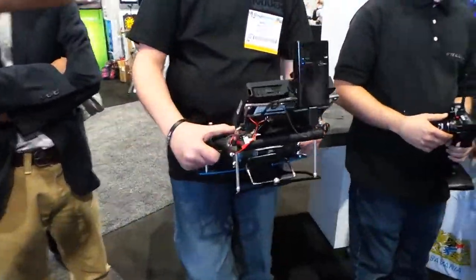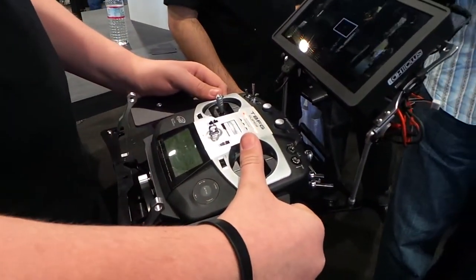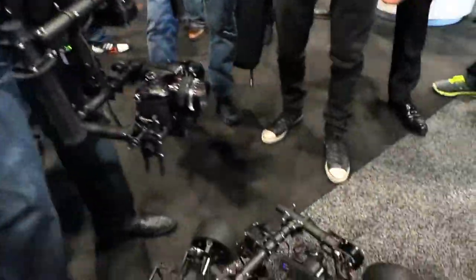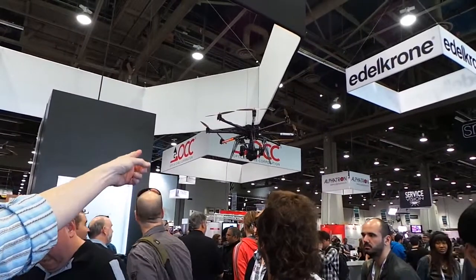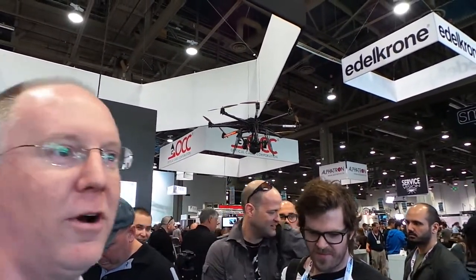You can even have a third operator that's pulling focus. And because putting it on the ground isn't enough sometimes, you can also put it up in the air — you can see that giant octocopter up there that will bring the terror right down on your head.